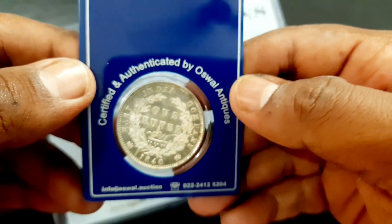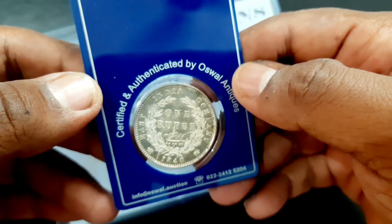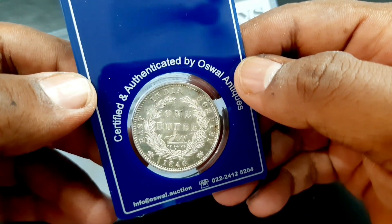The coin is made of silver, weighing 11.66 grams, with a diameter of 30.5 millimeters and a milled edge.